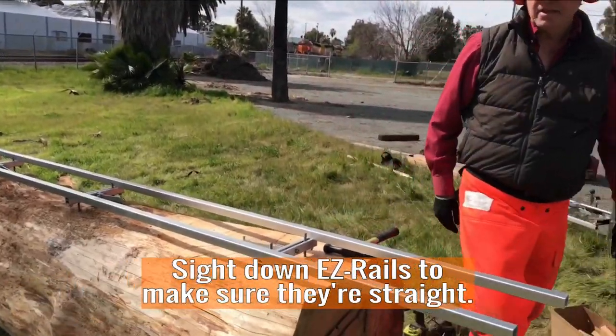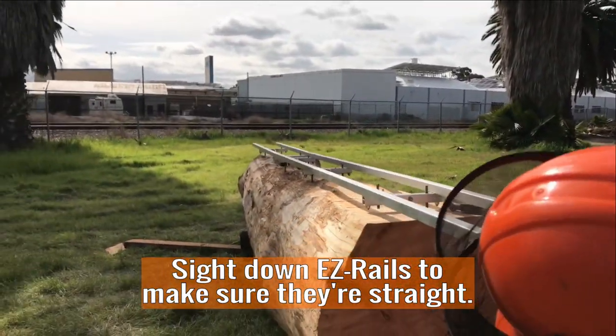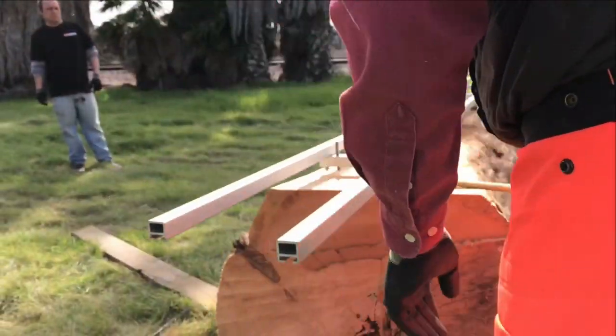Now you should sight down the Easy Rails and make sure it looks straight, and check which ones need to come up a little bit before you hammer down the dogs.